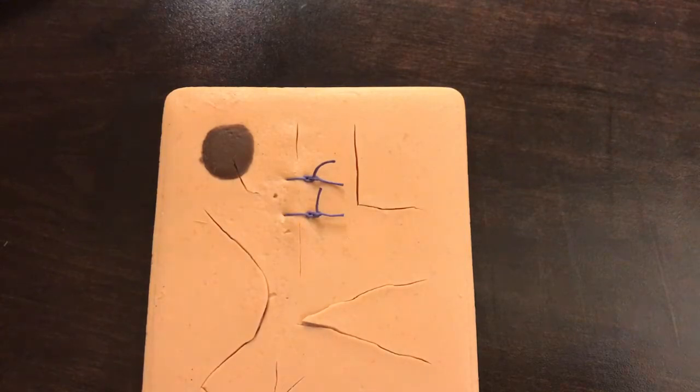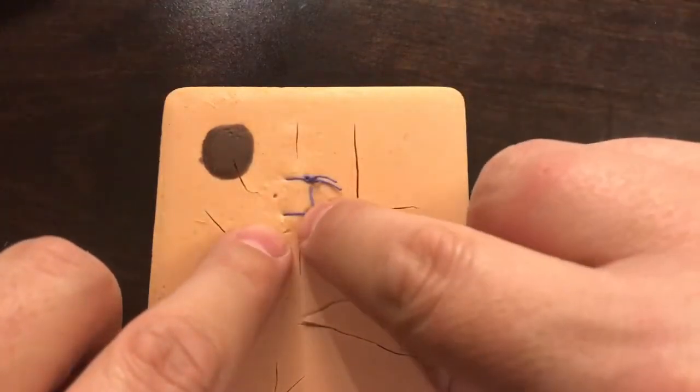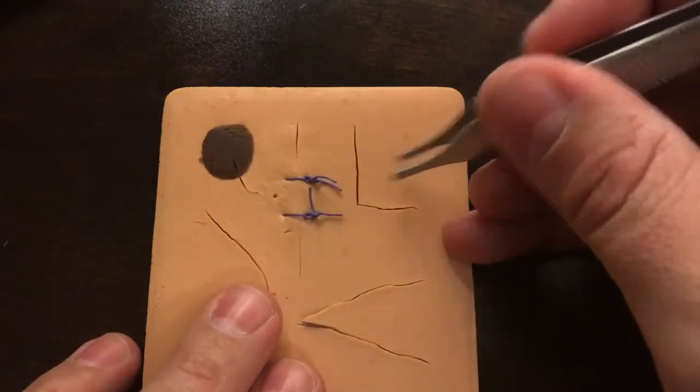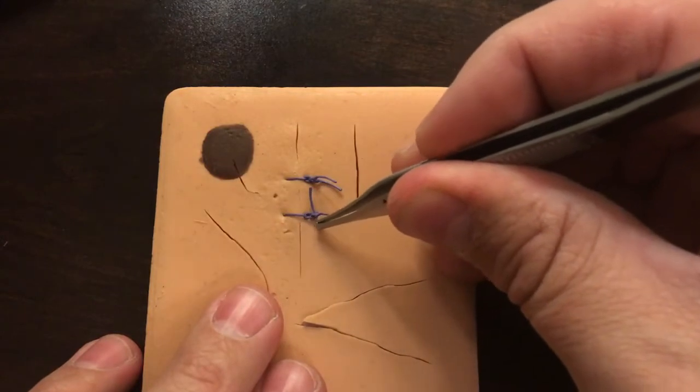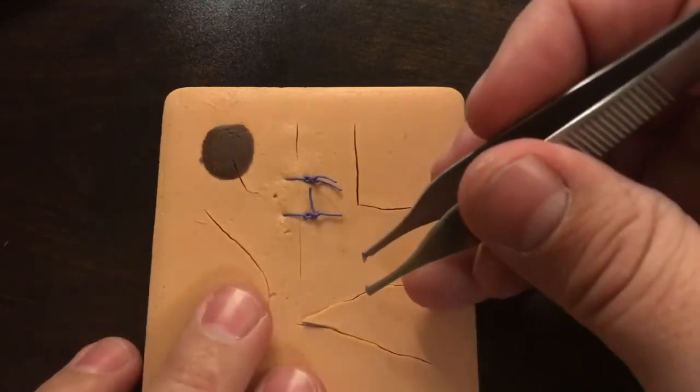When we're removing sutures from the skin, most of the time we might not think about it, but these have been there within the skin maybe three, five, seven, ten, fourteen days. The normal skin flora bacteria has started to colonize over that area for sure. We want to make sure we remove them in a very specific way. We don't want to cut it right in the middle and pull it out, because if we cut in a way that part of the suture that is out on the skin is then dragged underneath the skin and through the tissue before it's pulled out, it's going to be seeding and tracking bacteria all along the way and puts the person at increased risk of infection.